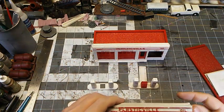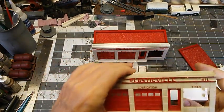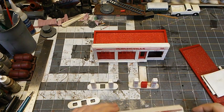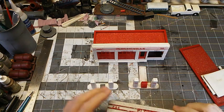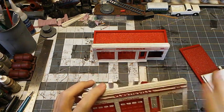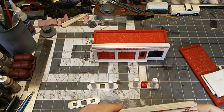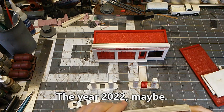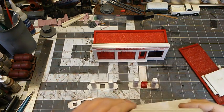In that box were two of these Plasticville gas stations. We're going to build the one that's not assembled and then put together two different versions — one that's still in use and one that's boarded up, so maybe more for zombies or whatever. But either one will work for post-apocalyptic settings, zombie settings, anything you need in that sort of time frame.